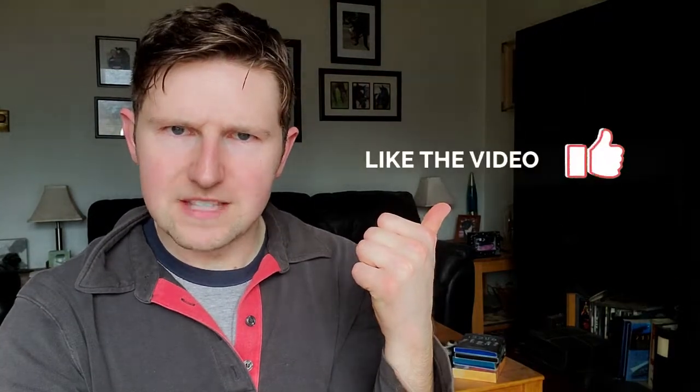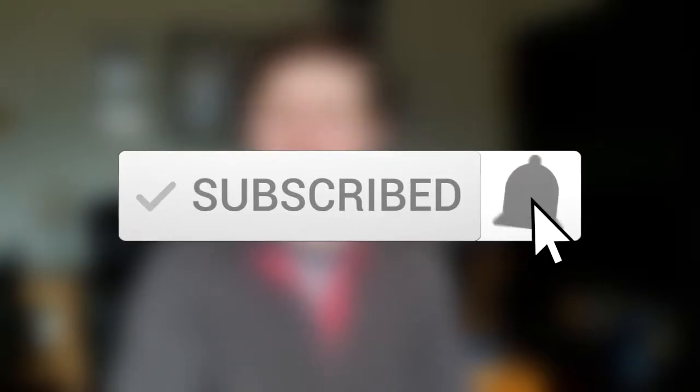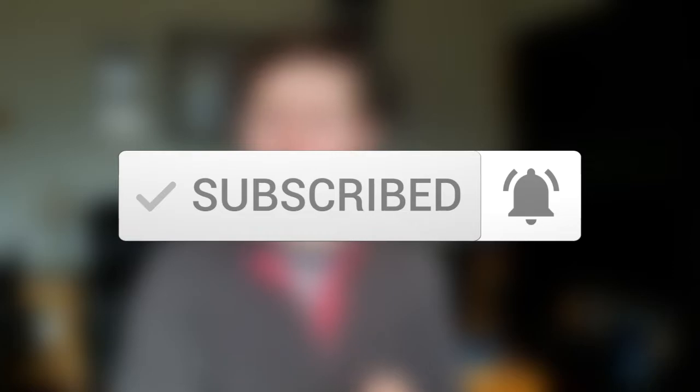If you enjoyed this video, don't forget to give it a thumbs up — it's a little thing but it really does go a long way. And if you haven't already, why not hit the subscribe button? We have new videos up every week for your entertainment, but also to make this horse world make a bit more sense. That's pretty much everything I've got for you guys today — thank you so much for watching.